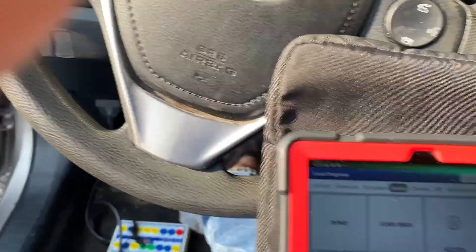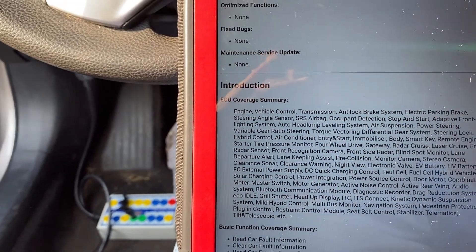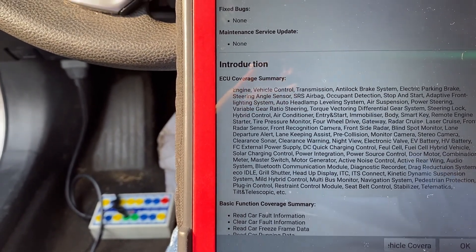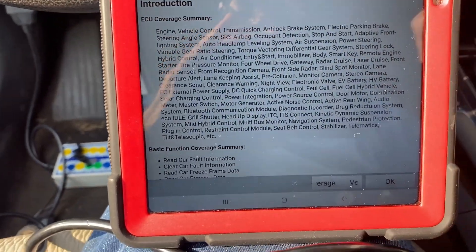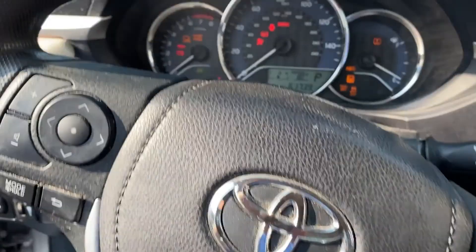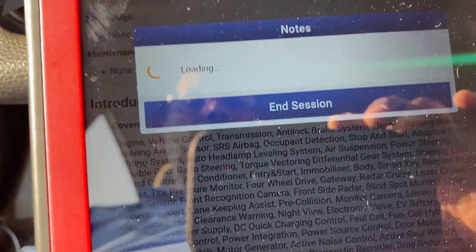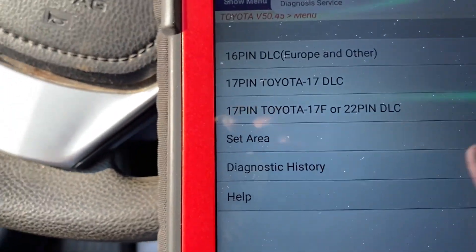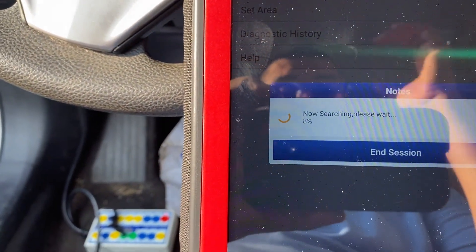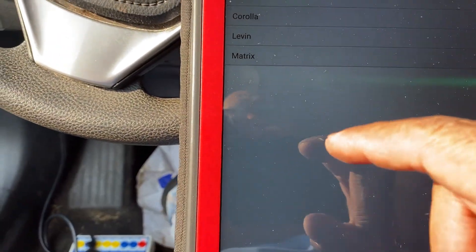Alright, it's beeping — we're connected. I'm going to do this step by step for my subscribers, because some of them ask me to go slowly. If you already know the steps, you can speed up the video. I'm connecting the scan tool now — it's communicating. We're going to go to 16-pin. It's a little hot today, middle of September in Sacramento.